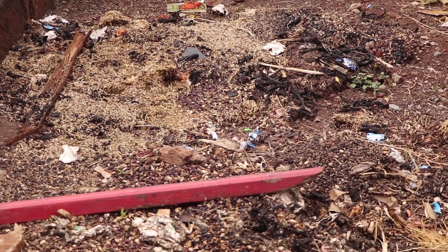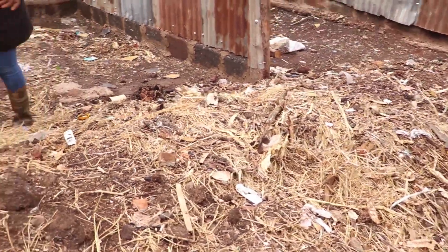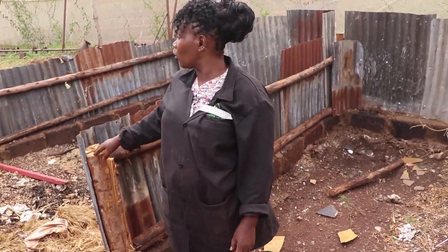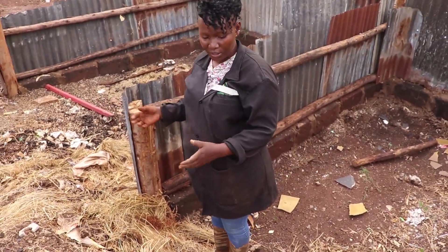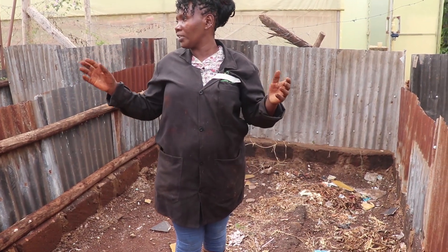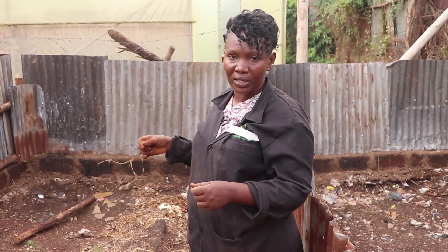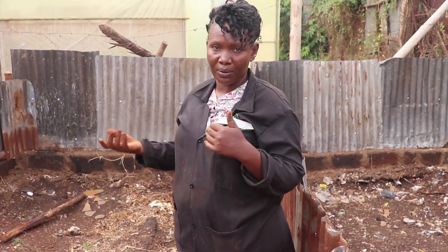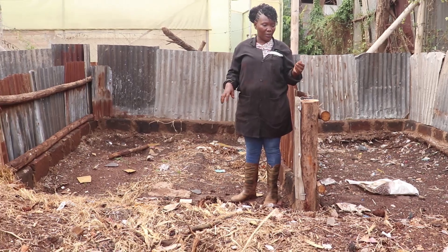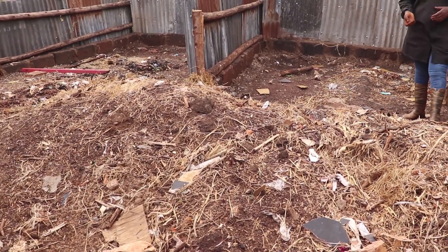This is our compost box that we are preparing. You can see we have the dry matter - for compost you need dry matter, you also need greens, and you need some soil. We are assembling all the materials here. For the compost we will cover it up to make sure it does not get rained on, then we turn it after every two weeks and water it a little to lower the temperatures. After about three to four months it will be ready and we'll use it in our vertical gardens, box gardens, and rooftop gardens to make them rich with nutrients.